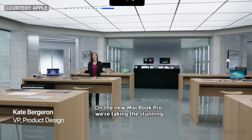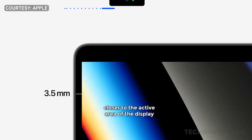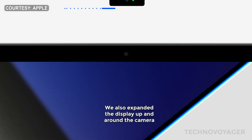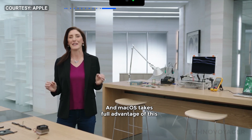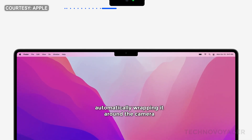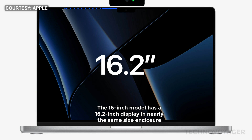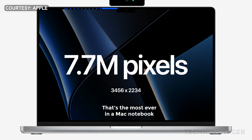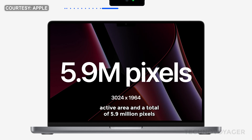On the new MacBook Pro, we're taking the stunning Retina display to an entirely new level. We started by bringing the sides of the enclosure closer to the active area of the display, resulting in a 24% thinner border. We also expanded the display up and around the camera, making the top border 60% thinner, giving you even more screen real estate. And macOS takes full advantage of this extra space by raising the menu bar up and out of the way, automatically wrapping it around the camera to give you more room for your content. The 16-inch model has a 16.2-inch display with 1.8 million more pixels than before, for a total of 7.7 million — the most ever in a Mac notebook. The 14-inch model has an expansive 14.2-inch active area and a total of 5.9 million pixels.